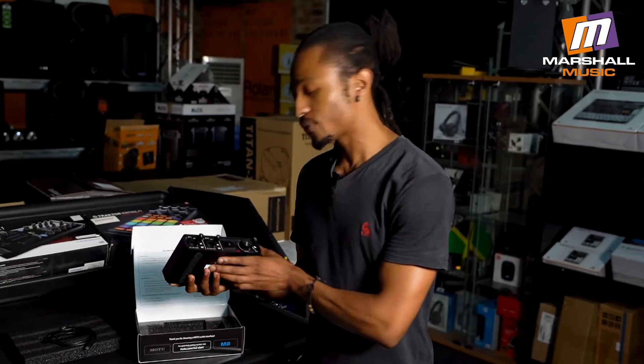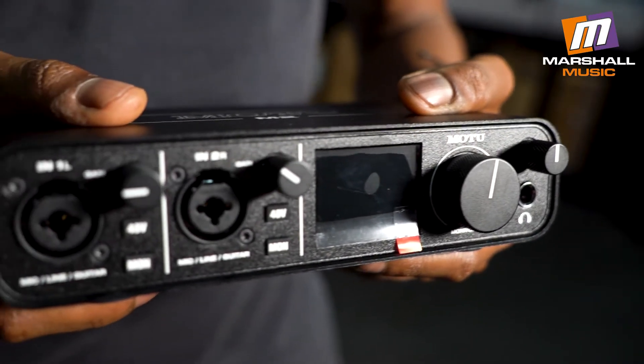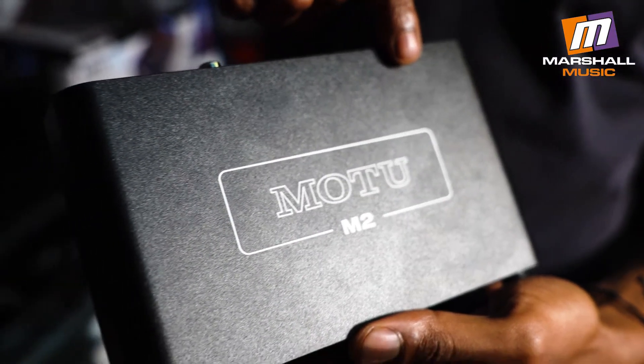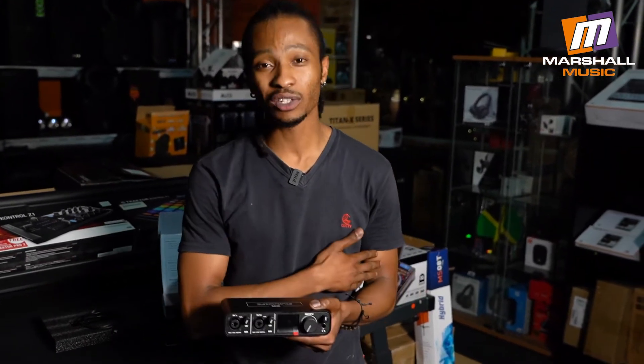Looking at the MOTU M2, the first thing we notice is that all the controls and I/Os are set up on the back and the front of the console. On the front, you've got two combination XLR and jack inputs for your microphones, guitars, and stuff. Each of them has their own gain knob and their own 48-volt phantom power. Having 48-volt phantom power on each individual input channel is not something you really find a lot on audio interfaces — that's a major plus. Some devices like guitars and keyboards, specifically those with an unbalanced output, aren't really meant to work with 48-volt phantom power, so that voltage could end up damaging the gear.